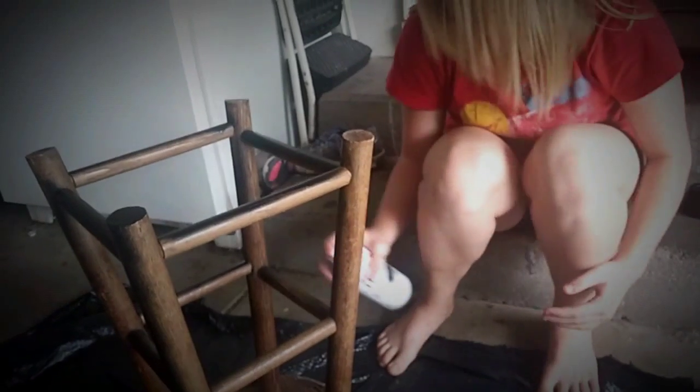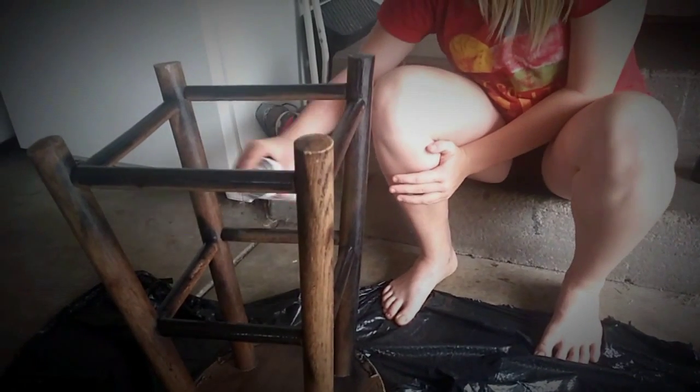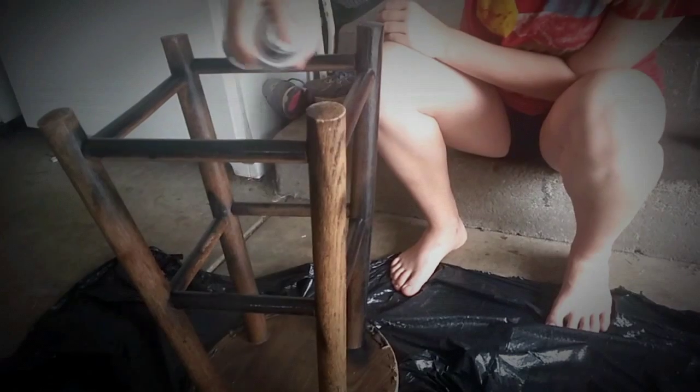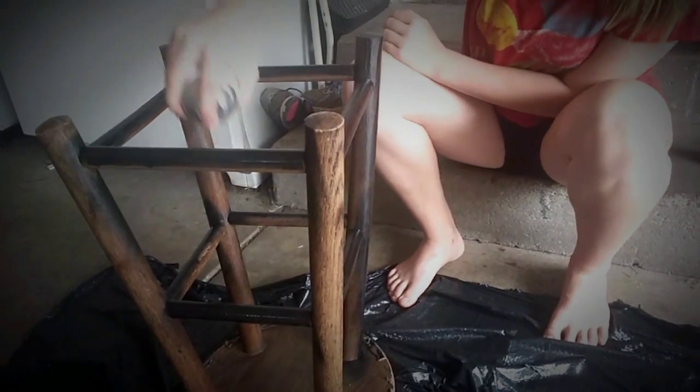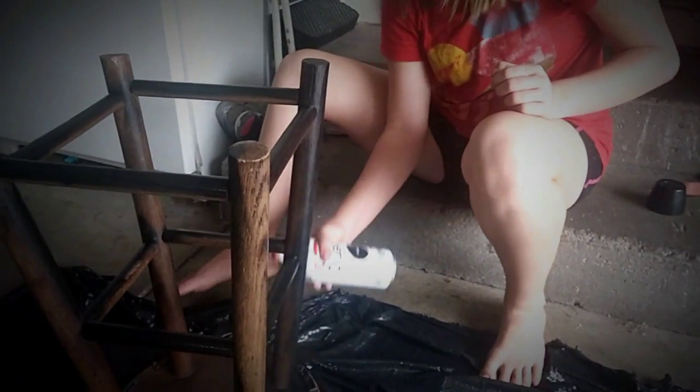We laid this down so it doesn't ruin the garage. I'll paint it black, then you just gotta wait for it to dry. Let it dry, then flip it over and paint your top.